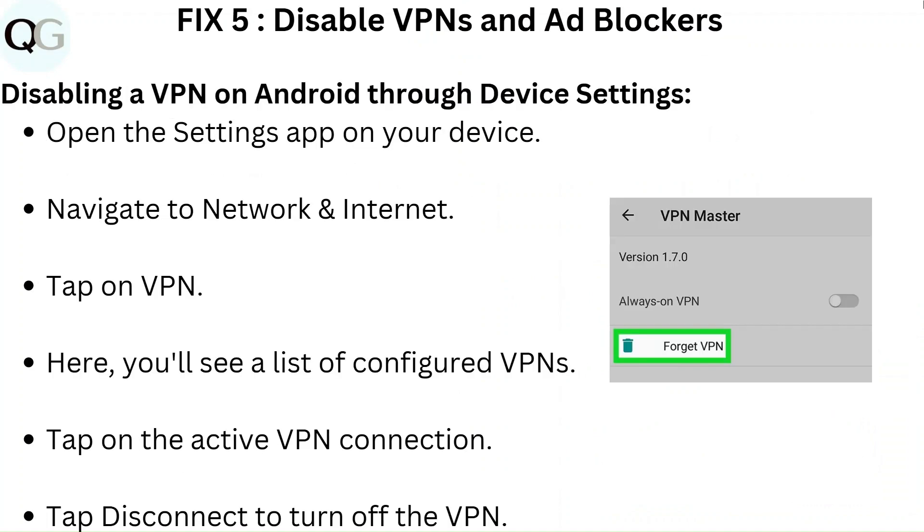Fix 5: Disable VPNs and ad blockers. To disable a VPN on Android, open the Settings app on your device and navigate to Network and Internet. Tap on VPN, where you will see a list of configured VPNs. Tap on the active VPN connection, then tap Disconnect to turn it off.